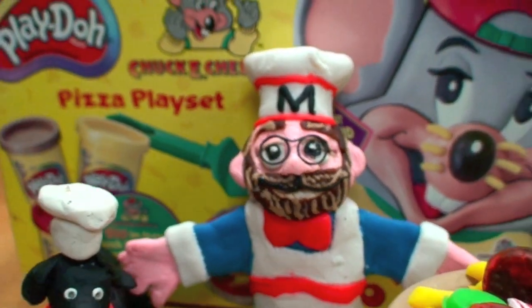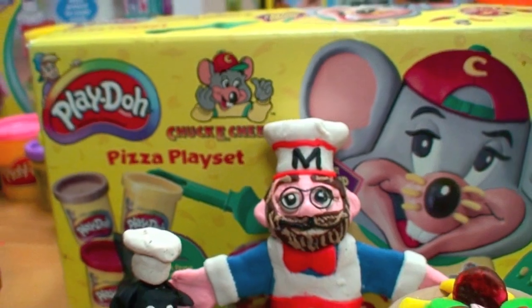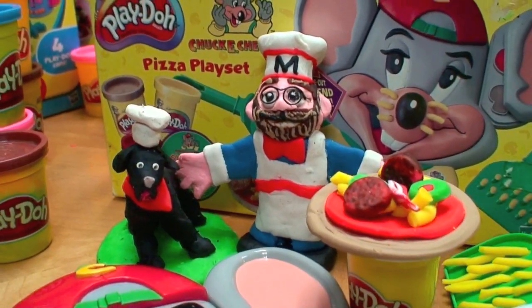And this is lots of pizza making fun with Play-Doh. Now wasn't that easy? I mean, really. Don't forget to subscribe to the Toy Channel for lots more fun Play-Doh reviews and all kinds of other cool toys.